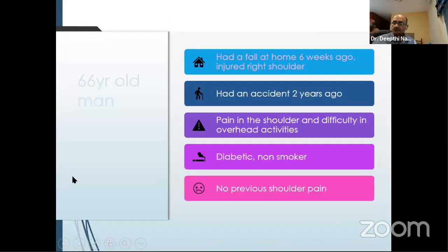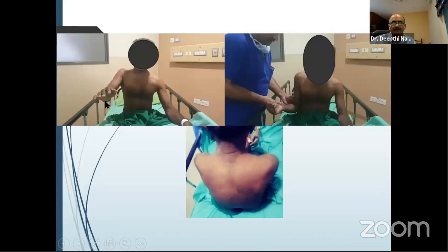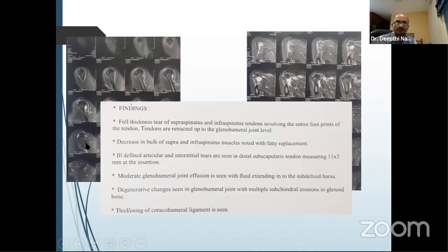Another example: a 66-year-old man had a fall six weeks ago, injured his shoulder, with a previous accident two years ago. Pain in the shoulder, difficulty with overhead activities — he is able to do most things below shoulder level but cannot lift above. He is diabetic, non-smoker, no previous shoulder pain. On examination, he is not able to elevate, the external rotation lag sign was positive, he was weak and had wasting of the rotator cuff. MRI showed a traumatic rotator cuff tear with inflammation around the cuff area and good muscle bulk, so we went ahead with surgery to repair it.